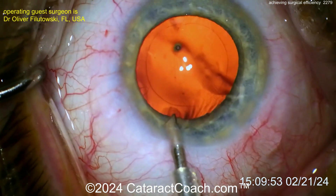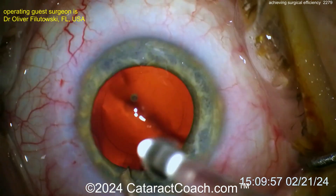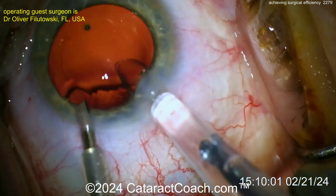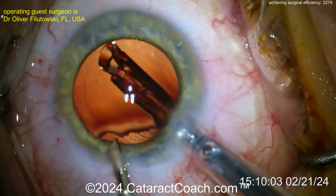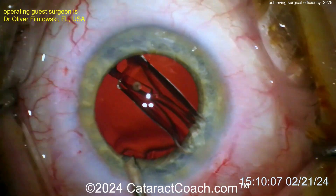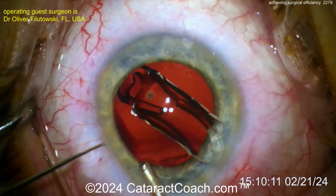Look at that — that looks fantastic. The capsule bag looks pretty clean, that looks really quite good. Now let's see the implantation — the eye is well hydrated. Going inside there — the lens goes right into the capsule bag. The bag is being inflated by that AC maintainer. Now get this thing dialed in and you're basically done with the case.